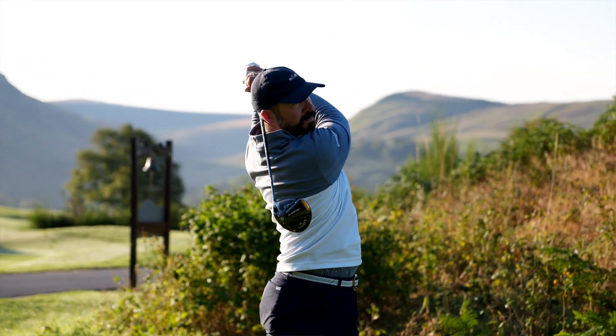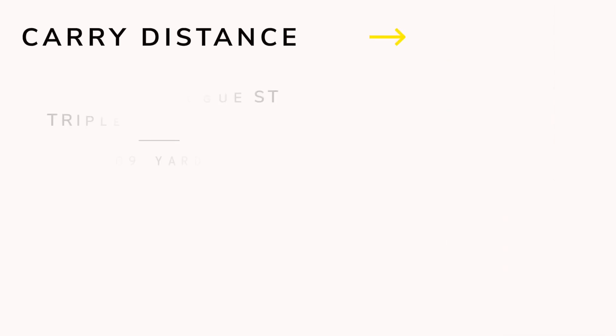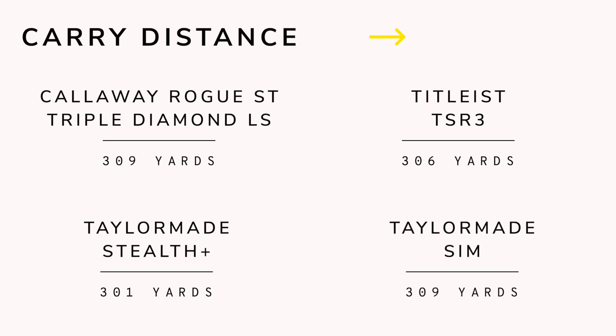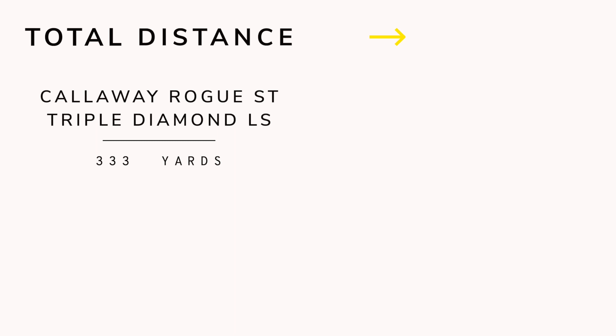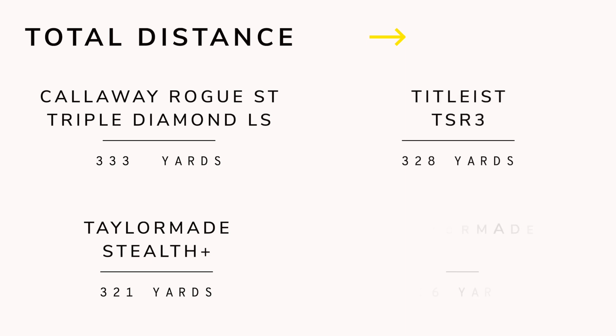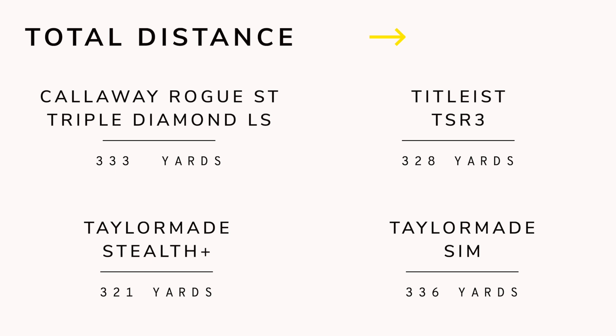The results: total carry distance for the Rogue is 309 yards. Total carry for the Stealth Plus is 301 yards. Total carry for the TSR3 is 306 yards. And total carry for the Sim is 309 yards — so the Sim and the Rogue are pretty much neck and neck. For total distance: Rogue is 333, Stealth Plus is 321, TSR3 is 328, and Sim is 336 yards.